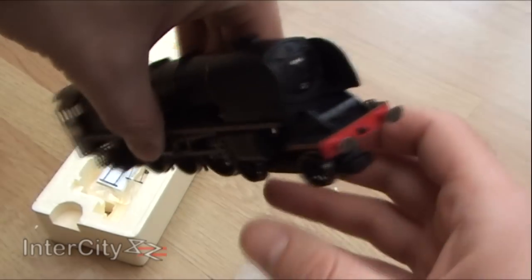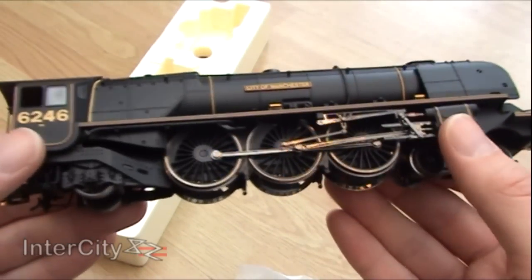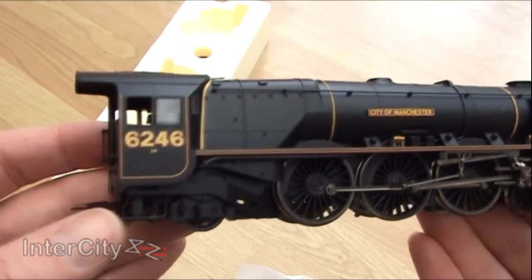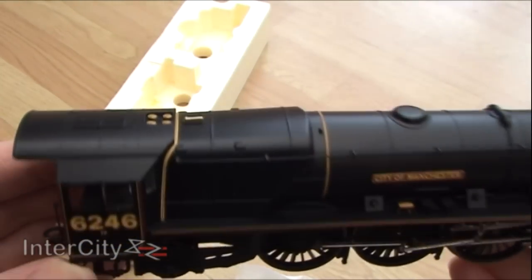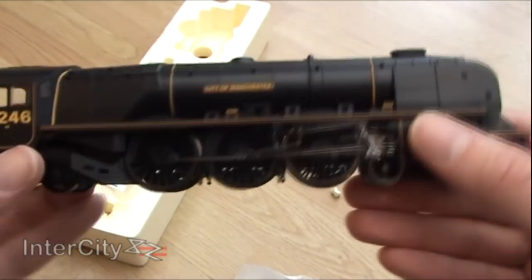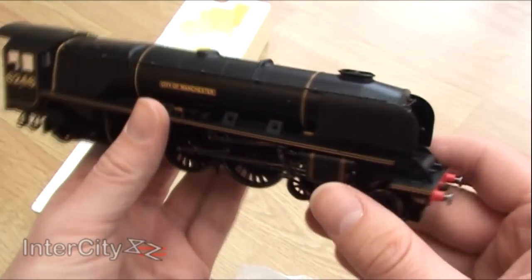Let's just turn her around — oh yeah, she's just as nice on the other side, just as accurate as well. Oh gosh, she's beautiful. I can't wait to put her on the track and have a run of her. What a gorgeous loco — let's put her on and see what she's like.